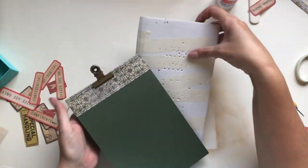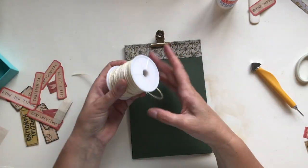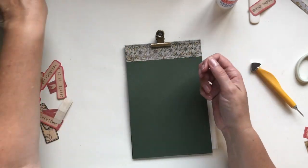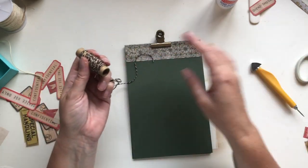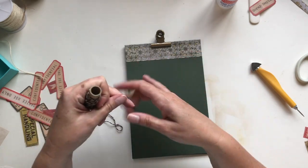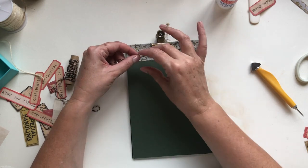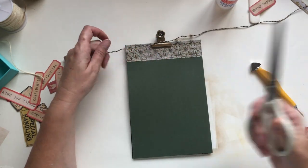Once your holes are done, you can use any kind of twine. I'm going to use a nice brown baker's twine. In terms of how much you need: twice the width, and I'd say a little bit more — maybe three times the width just to make it easy.